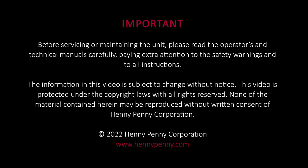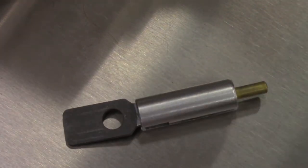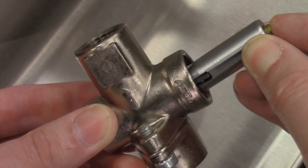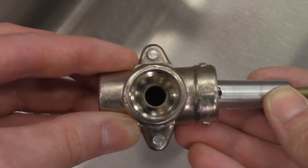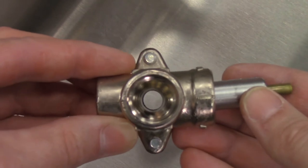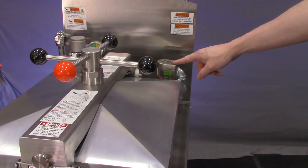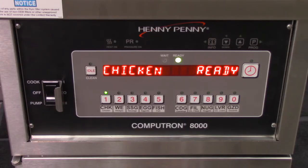The pressure solenoid valve is a normally open solenoid valve. Inside is a spring-loaded plunger with a hole in it. When the solenoid valve is de-energized, the spring pushes the plunger down so the hole lines up with the inlet and the outlet of the valve. When energized, the coil creates magnetism which pulls the plunger upward, closing the valve. The solenoid valve is energized by the control or by the timer assembly on older units.